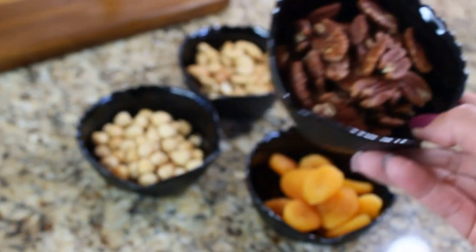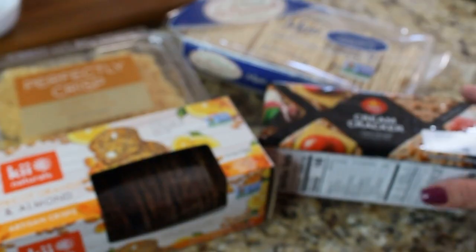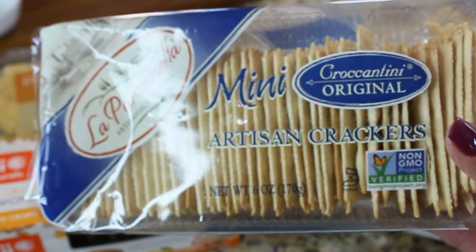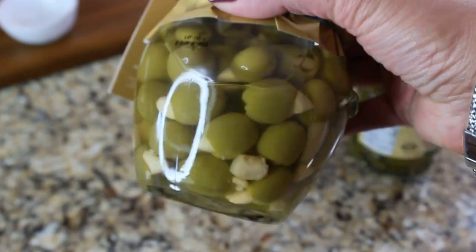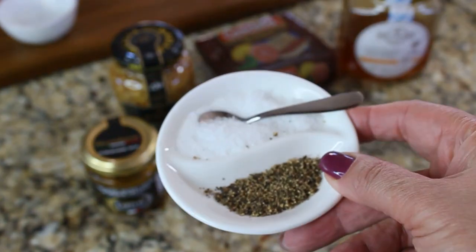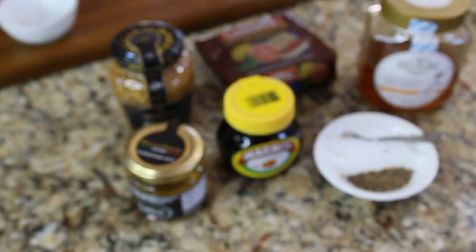It's a good idea to have different types of nuts on your board — I'm going to use hazelnuts, pecans, and cashews. You should have at least one dried fruit; I'm going to use apricots. For your crackers, have simple ones like saltines, some sweet crackers, some dry crackers, and some unique ones like parmesan crisps. Also a good idea to have some pickled things — I'm using tiny gherkins, two different types of olives, and for condiments, salt and pepper and honey. I have a honey with truffle flavor, which I thought is very unique.